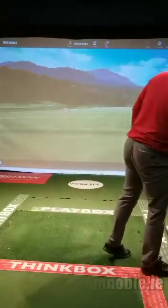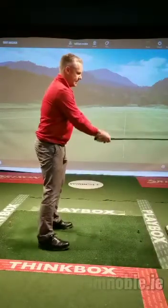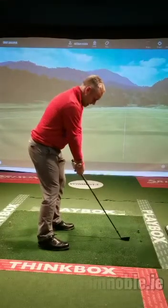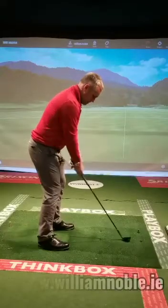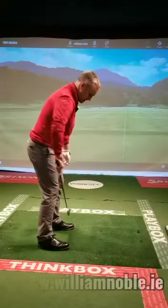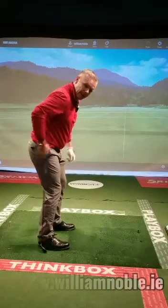I'm going to show you what it looks like with a mid iron. When I set up to it, I always let the club tell me how to stand — I tilt from the hip area, bounce my knees to get my weight into what I call the middle of my feet. Some people call it the balls of the feet, and then there's my balance point: hip area.